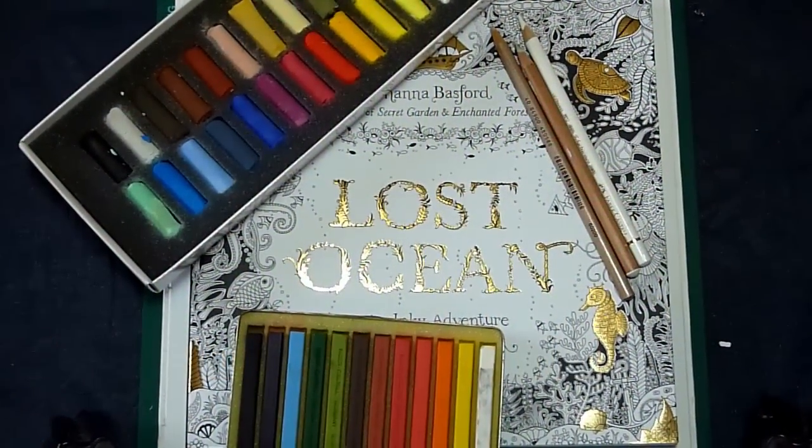Hello everyone, Peter Hewitt, La Artistino, back again with another video tutorial. Today we will again be looking at pastel backgrounds. This time we will be adding the pastel to a picture that has already been coloured with coloured pencils.